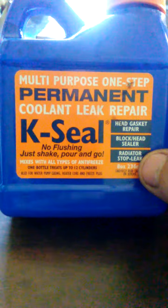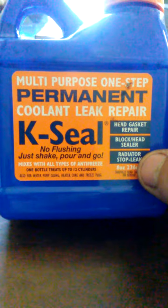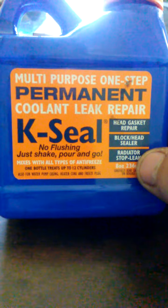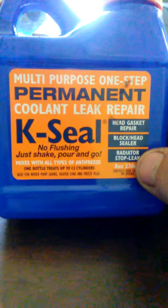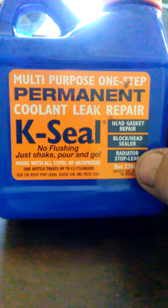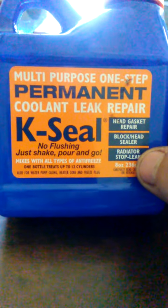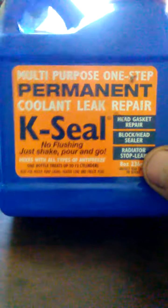Now what I always use it for is the radiator stop leak. I don't suggest trying this with a head gasket or anything. Most of the time what I do is use it until I get a radiator — and on my own car, which is a mechanic's car of course, I threw it in there and left it in there. It's guaranteed not to plug anything up.